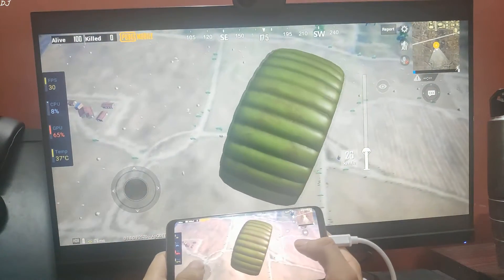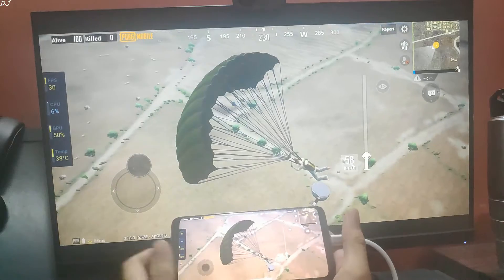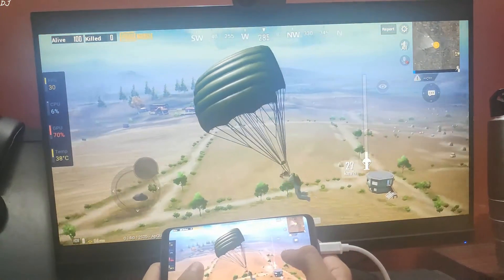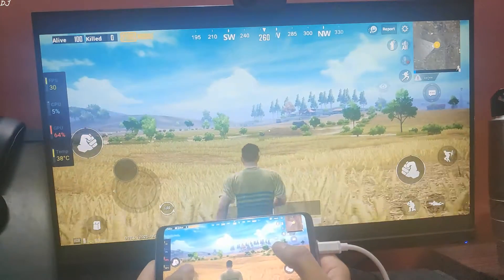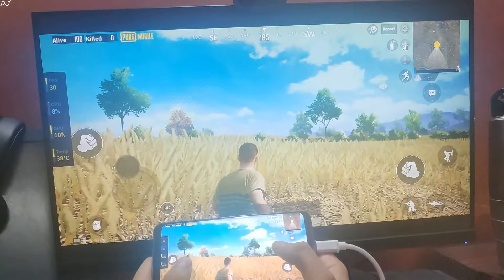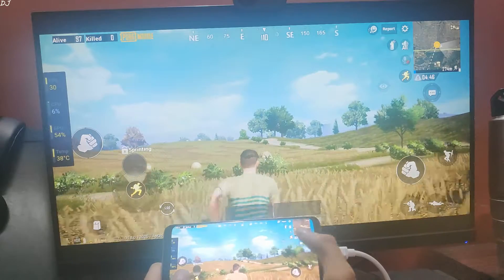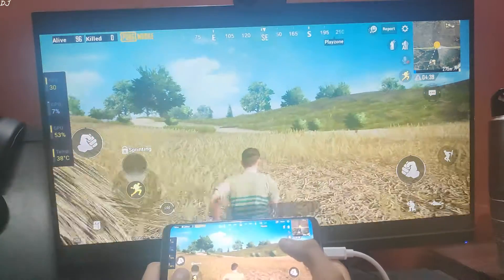Coming back to the MHL feature — it's working very nicely. FPS is around 30, you can see that on screen. With HDR settings and ultra frame rate, Galaxy S9 runs the game at around 30 fps.